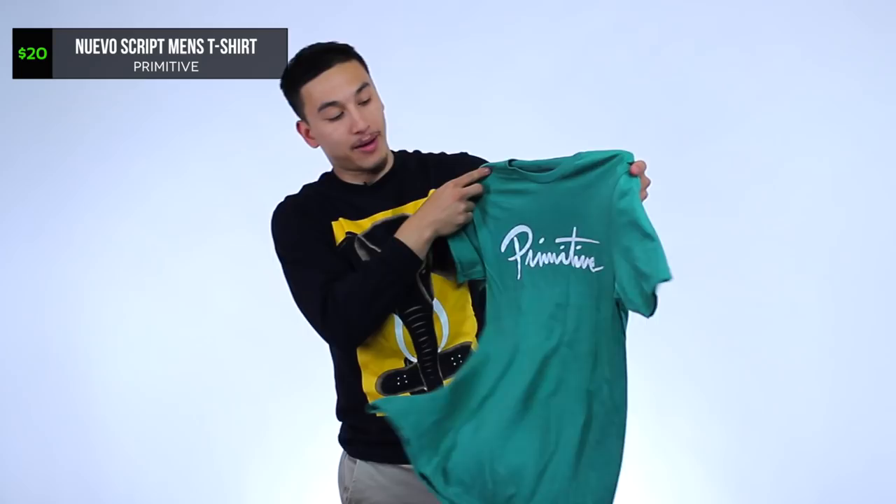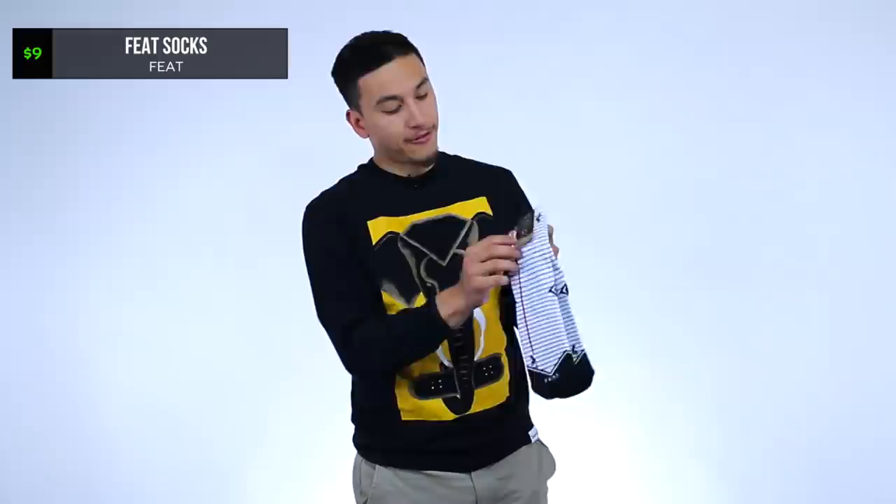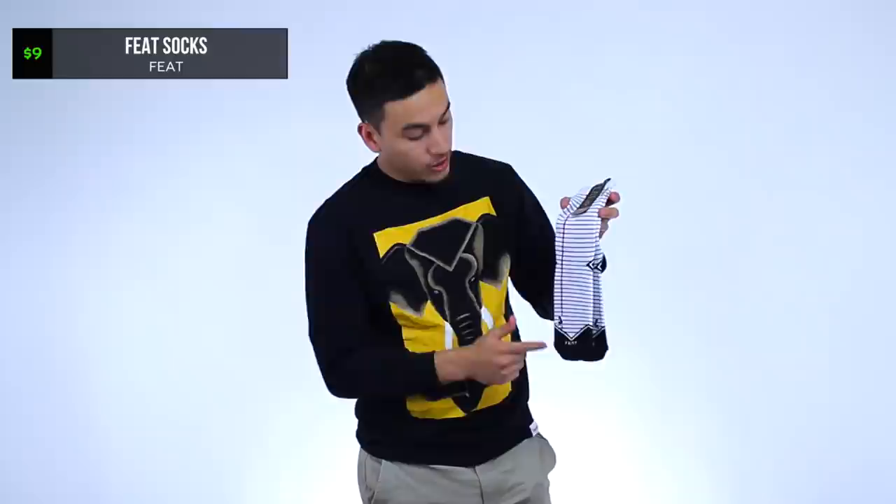This is a nice soft tee from Primitive — one of those really nice soft shirts like that HUF shirt I mentioned from another ThreadBeast box. This is already one of my favorite shirts because I love soft shirts, especially in the summer and spring. The air just flows through so nicely. Last item — they're socks from the company Feet, made in the USA. You got the red, the white, and the blue — really soft, nice pair of socks.